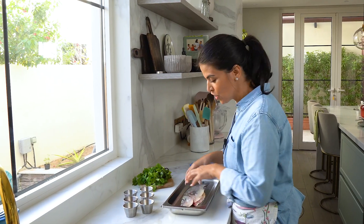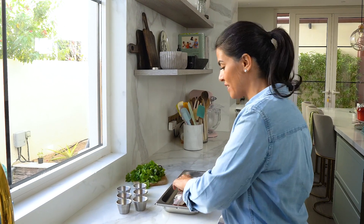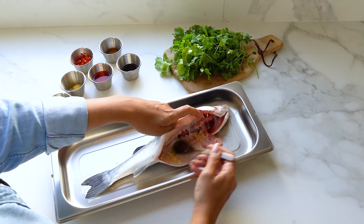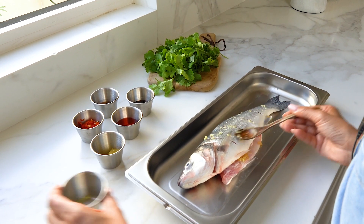Next, place your fish onto your steam tray and then start layering all your aromatic flavors. I've got some minced ginger — I'm just going to add some underneath and on top.